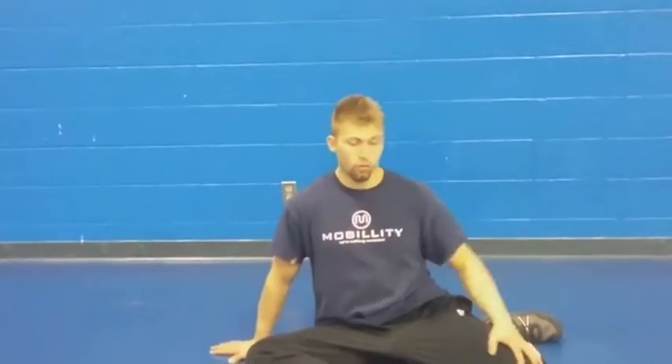Today's mobility training tip — I'll be continuing from the 90-90 position, working on opening the hips up, but also gaining more active control. As Jiu-Jitsu guys or any athlete for that matter, you need to have active control of your limbs.